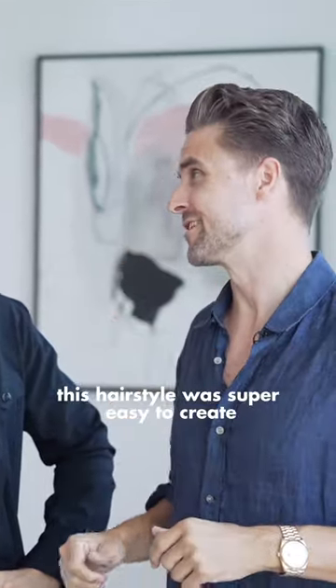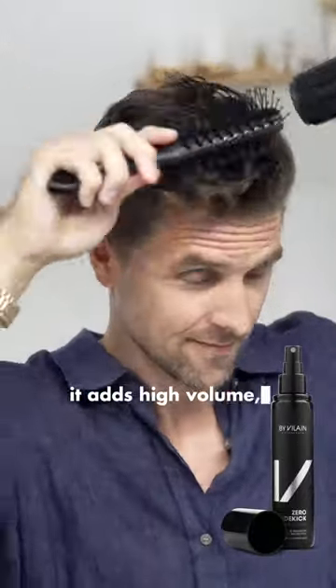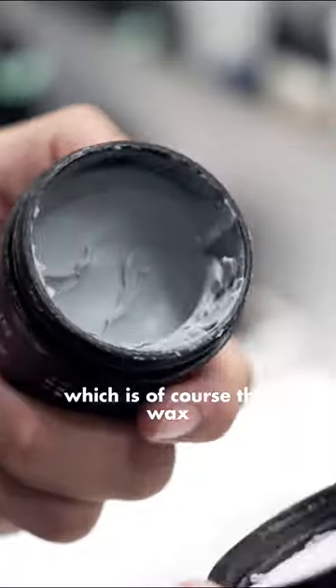This hairstyle was super easy to create. The first step is definitely the game changer — it's the best kept secret: By Vilain Sidekick. It adds high volume, heat protection, and a lot of hold. The hair will stay up all day long.